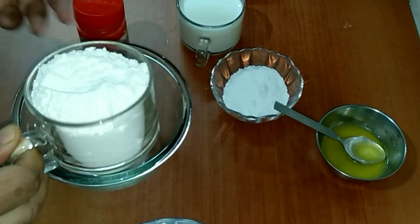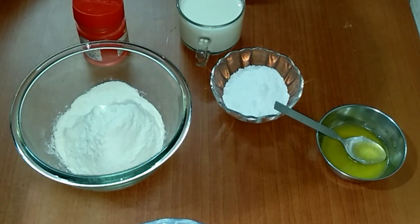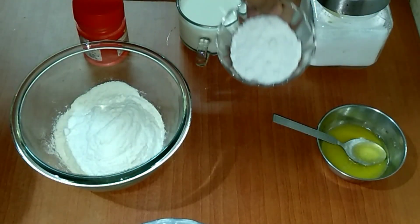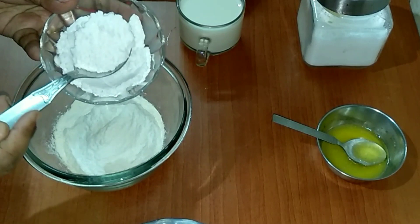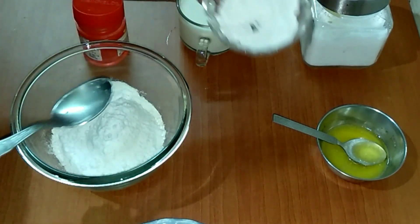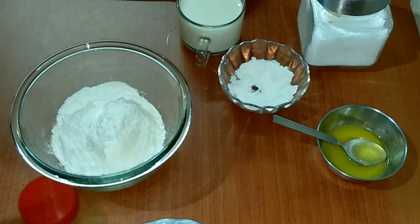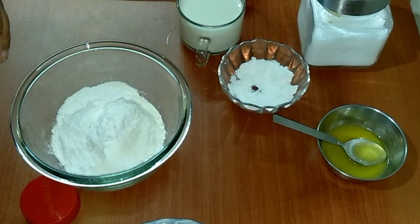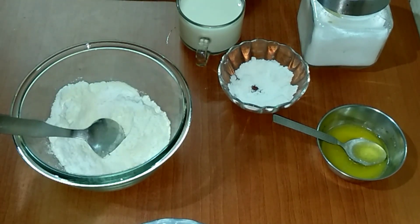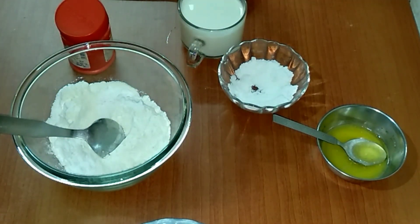One cup of maida, that is all-purpose flour. Two tablespoons of powdered sugar. Half a teaspoon of baking powder. Add a little bit of salt.